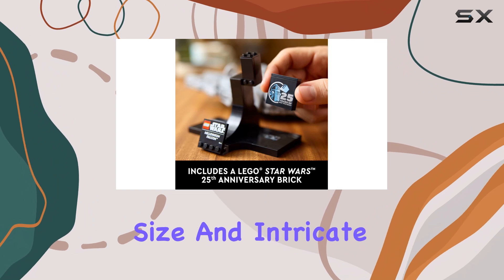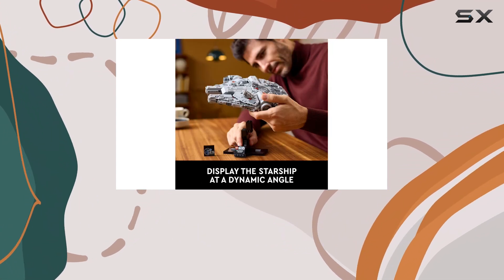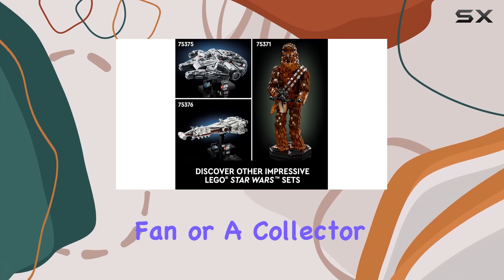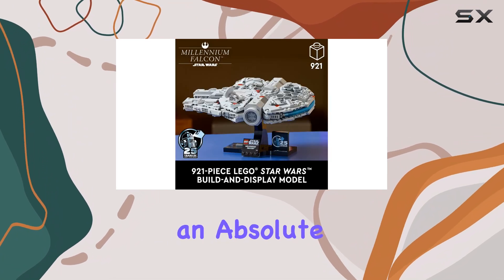With its impressive size and intricate details, this model is sure to spark joy and inspire imagination. So, if you're a Star Wars fan or a collector of memorable memorabilia, this buildable starship is an absolute must-have.